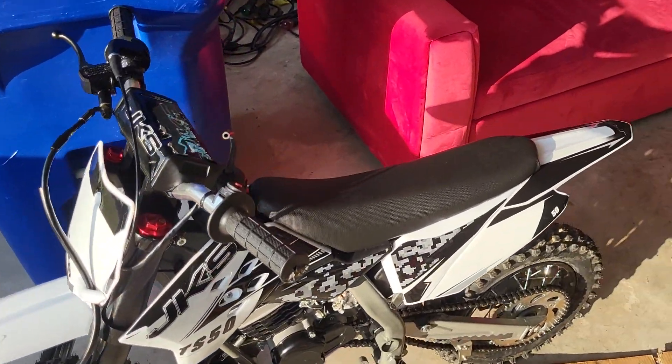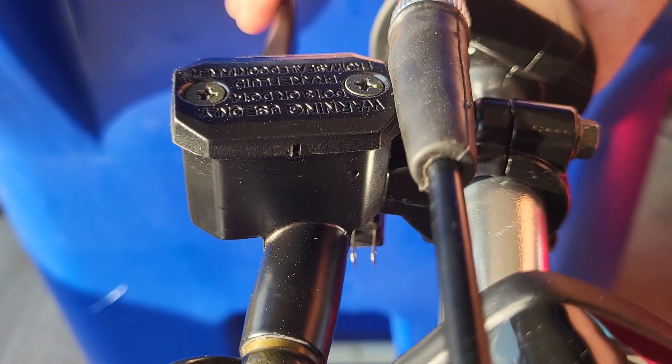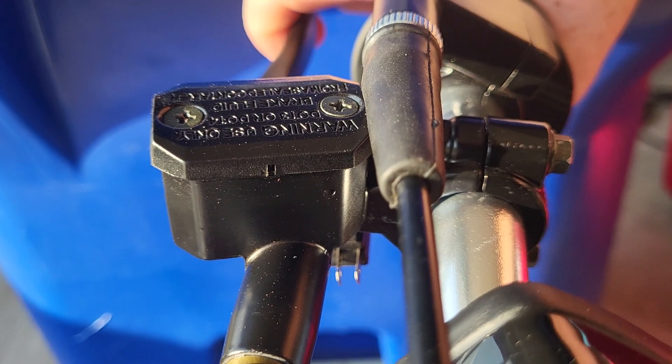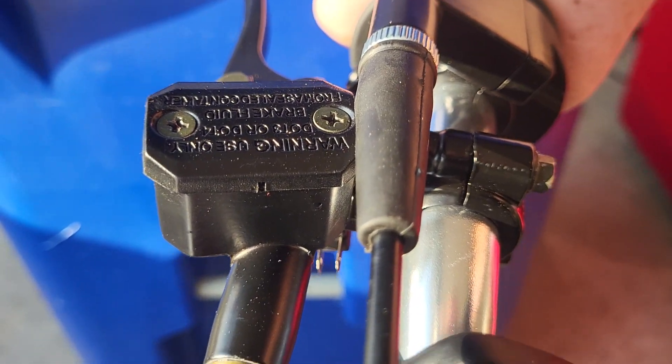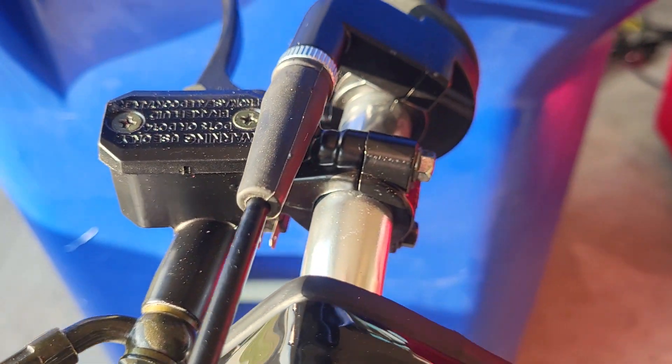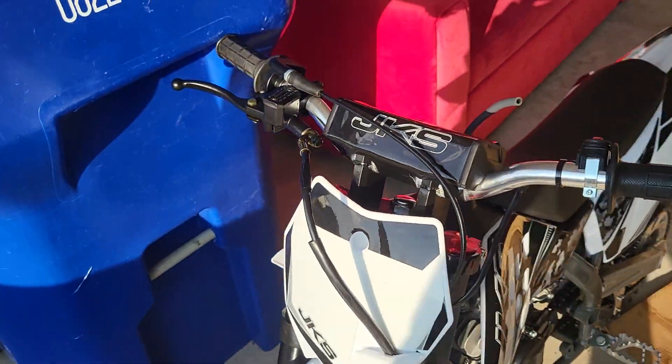A few things that I've noticed so far: right here the brake fluid, you squeeze it, you can see it's got a little leak. I've taken these screws out and checked the gasket — it looks fine. Put it back together. It's about half full now in that little container.